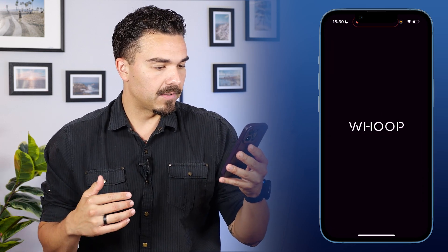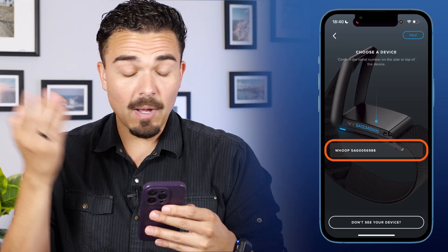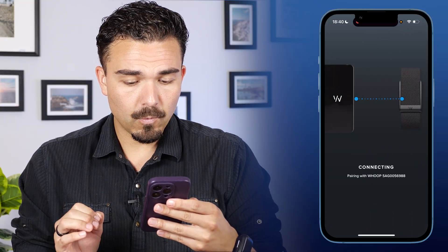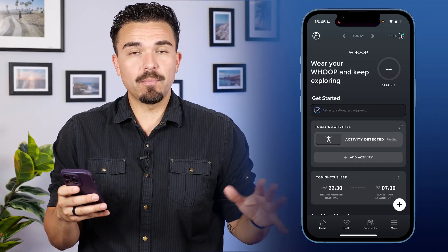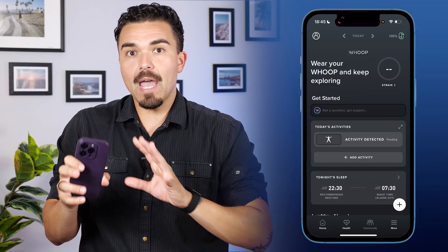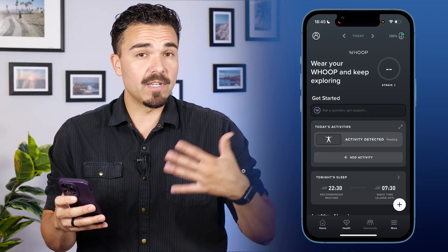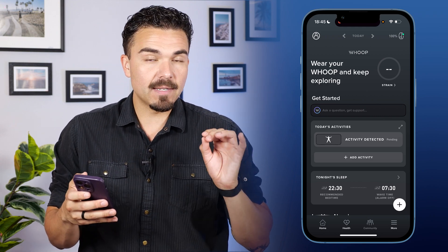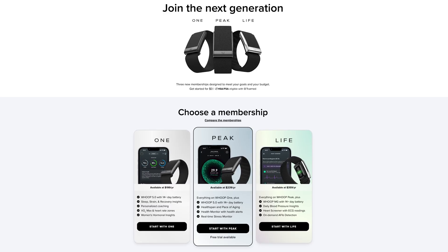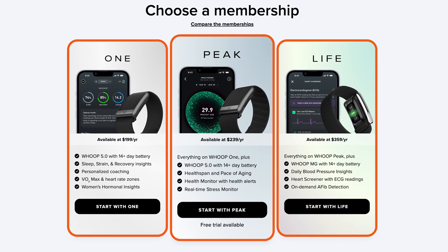Now opening up the Whoop app. A blinking blue light on the Whoop means it's ready to pair. I hit Start Pairing, choose the device, and it pops up immediately. I click on Whoop — connected, and the process is complete. The syncing and pairing was fast, essentially instantaneous, and very easy to follow thanks to clear visual instructions. Now in the app, a subscription is required upfront — you can't access any features without activating a plan. I opted for the Peak membership, but there are three different memberships to choose from.